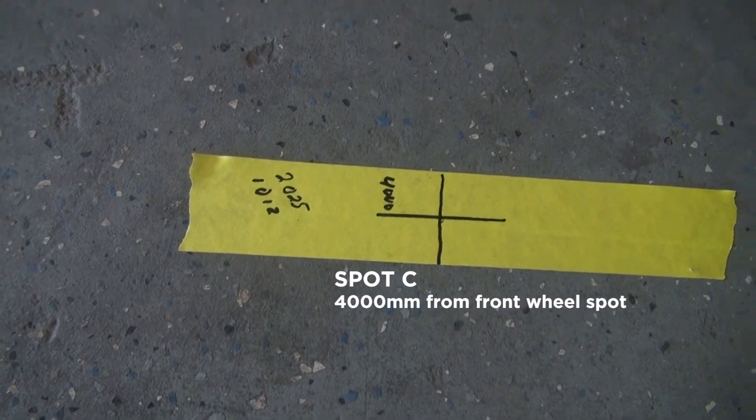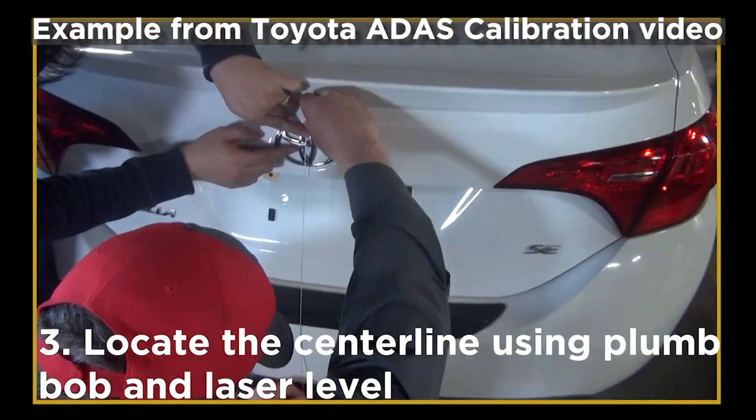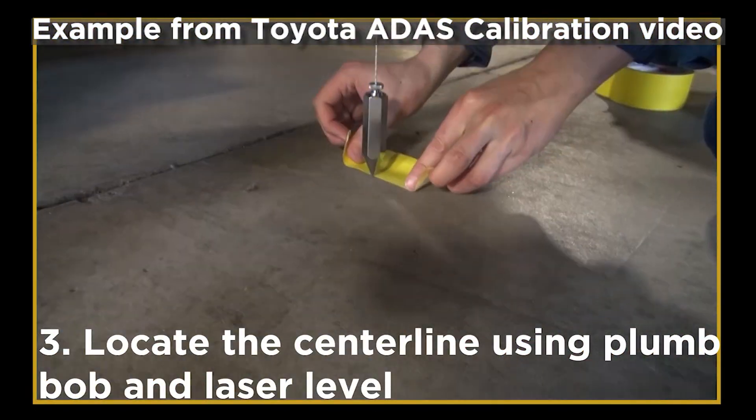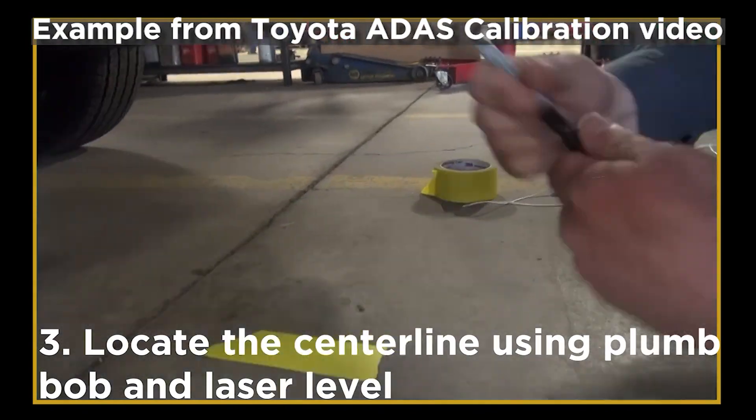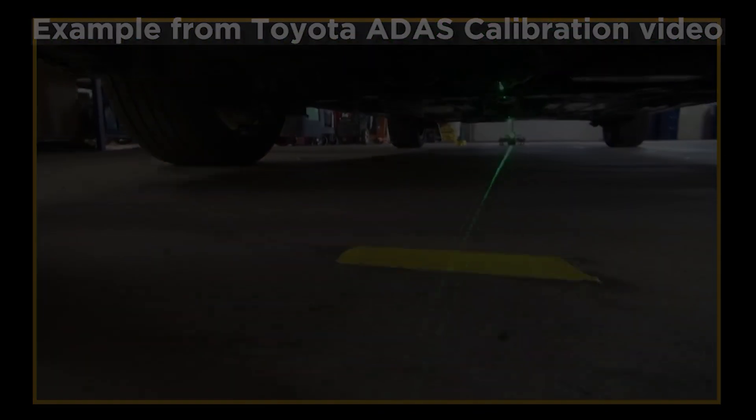Here's an example from our Toyota front camera calibration video. The center of both front and rear emblems is the center point of the vehicle. Using a laser level, locate the center line of the vehicle.